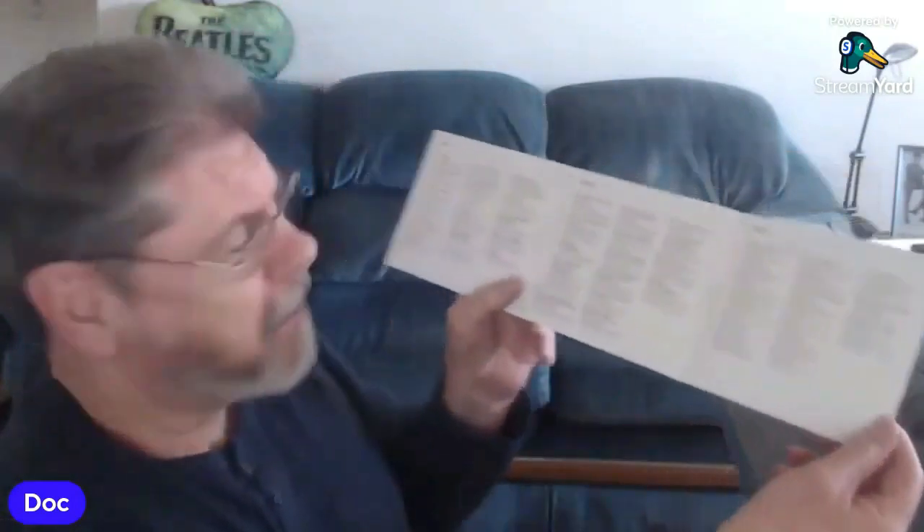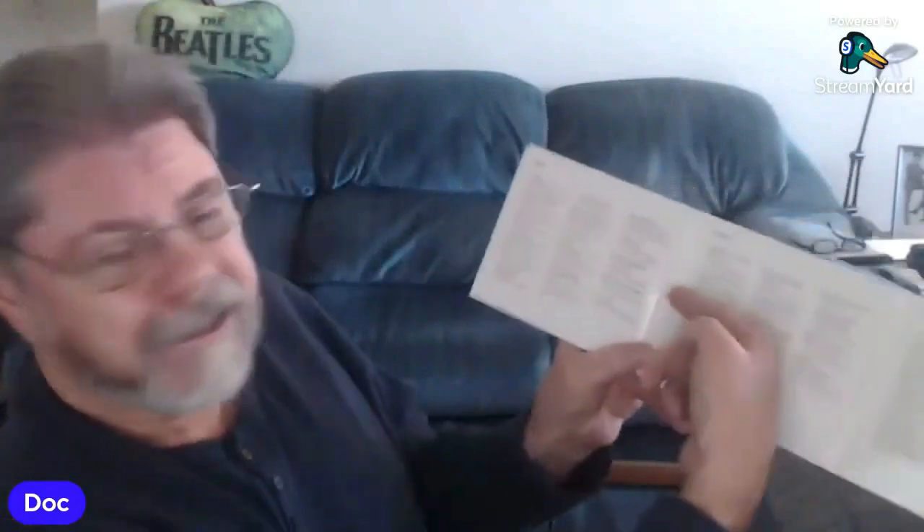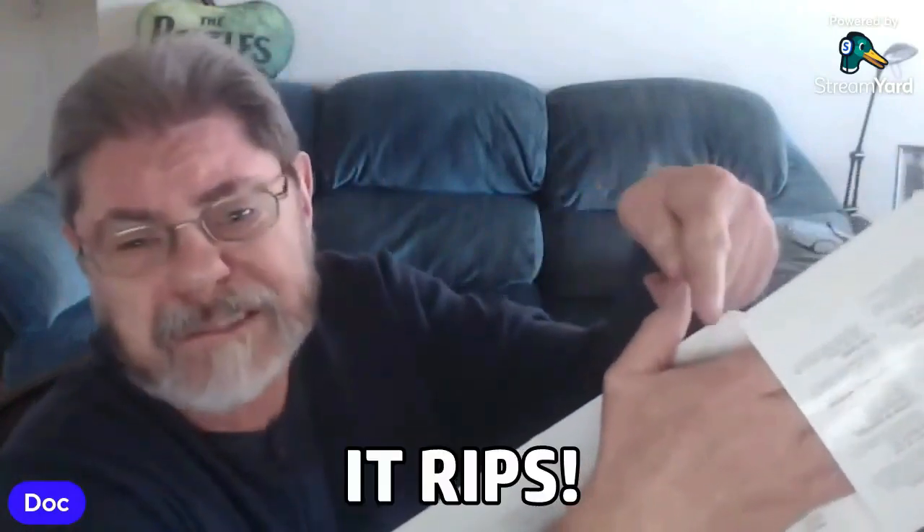This thing sucks. This is one of the stupidest digipacks ever. Nothing against the material inside, it's the packaging — it's a trifold and the discs are in here. You have to try to get your hand in there far enough to get the spindle hole, and while you're in there trying to get it — look what happens — it rips.